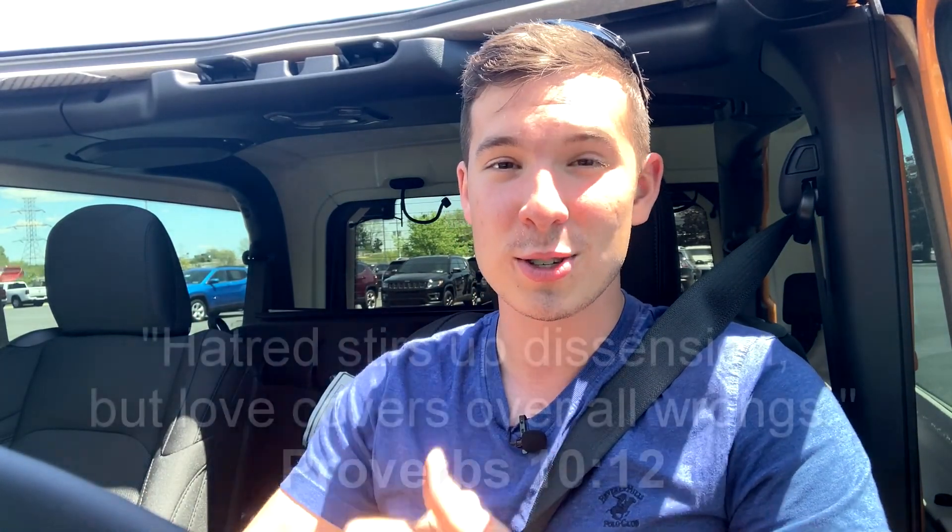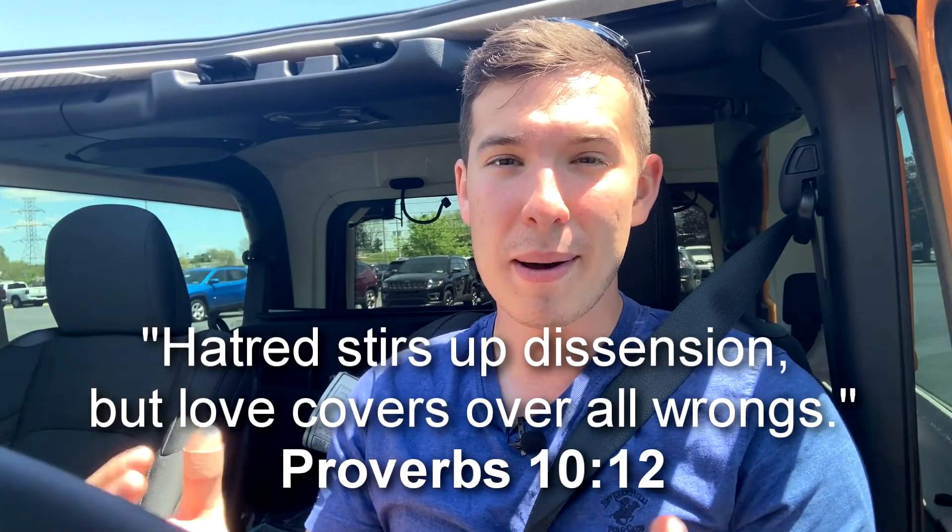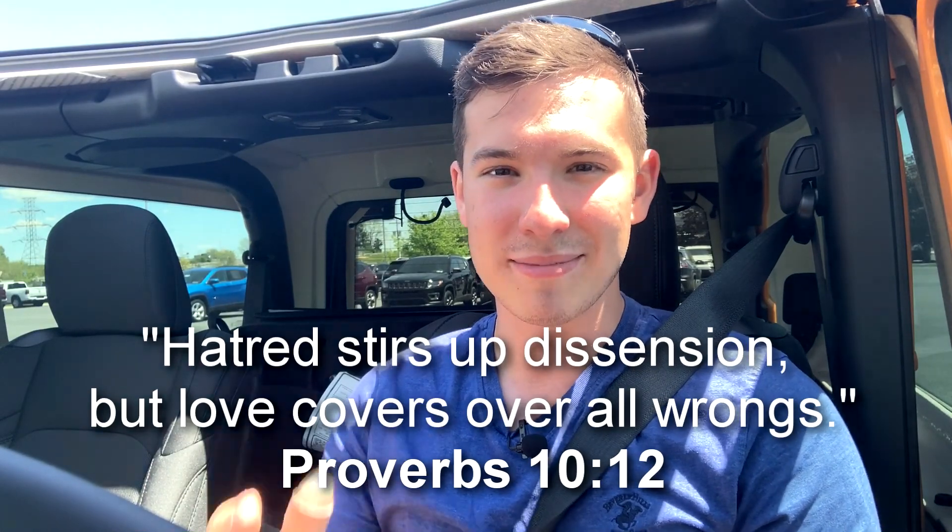That pretty much concludes this review. I really hope you guys enjoyed it, and if you could like and subscribe that would really help my channel. I'm also a Christian, so if you have any prayer requests you can leave those in the comments section below. I do a weekly Bible verse as well, and with that I'll see you guys next time — take care.